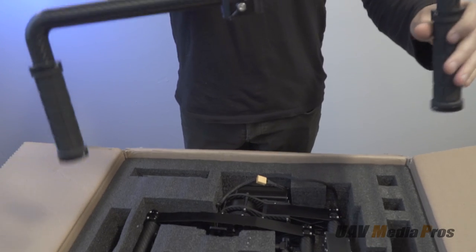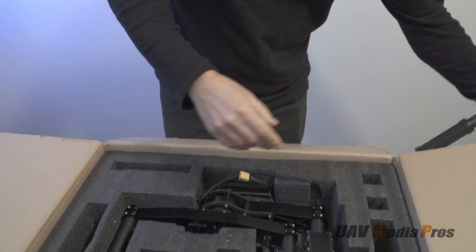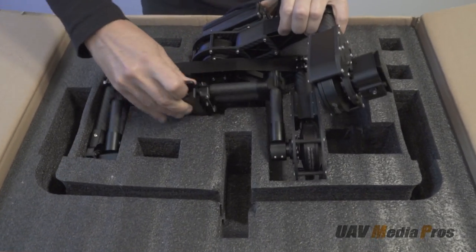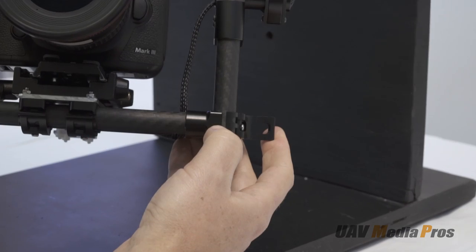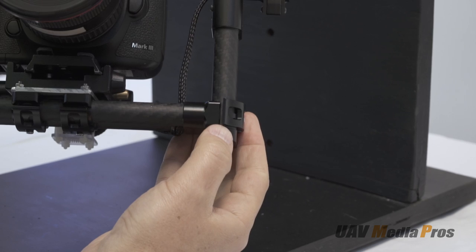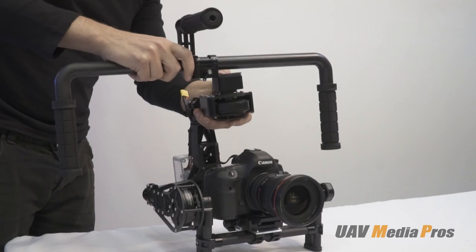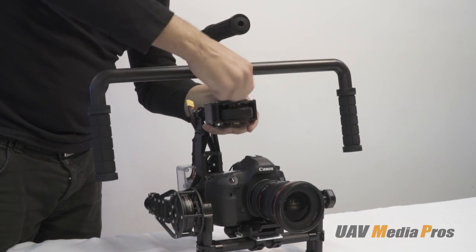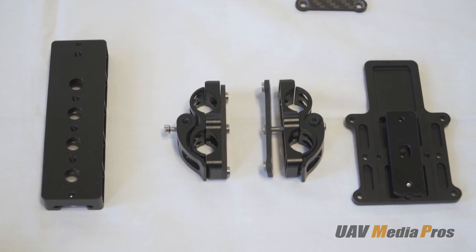It has some notable improvements such as the molded handlebar set, and as a bonus it comes in a CNC-cut foam packing that can be used to line a suitcase or road case for transporting your gimbal. It has quick release clamps on most adjustments to facilitate quick camera or lens changes, and a quick release at the top so you can quickly swap between handlebars, a jib, a zip line, or your drone.